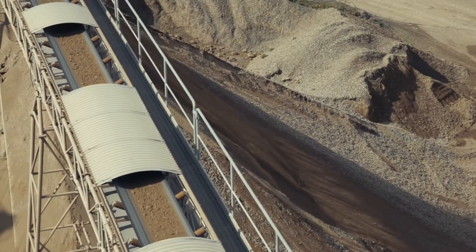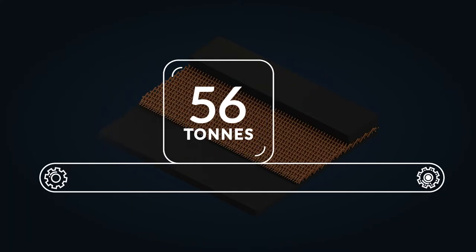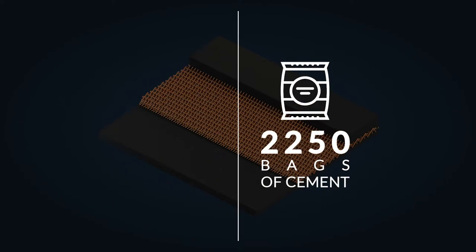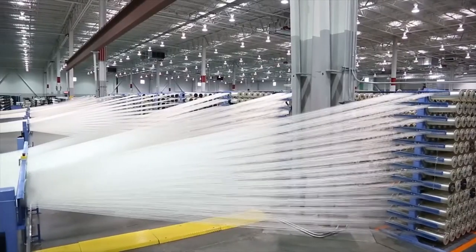For example, Dunlop Ultra X3 single ply conveyor belt is so strong it could pull the weight of 56 tons before it breaks. That's equivalent to the weight of 40 typical midsize family cars or 2,250 bags of cement. The patented supertel fabric is exclusively made by Dunlop in-house. No other manufacturer makes it.